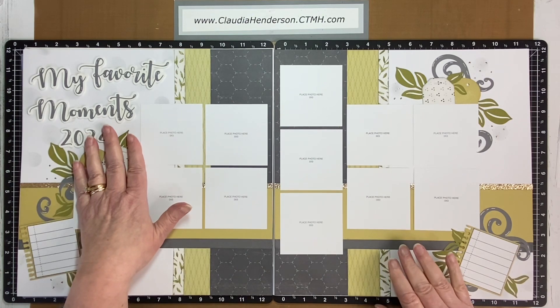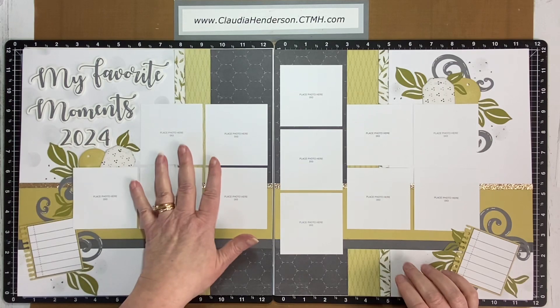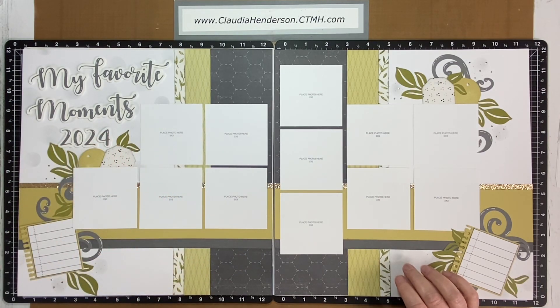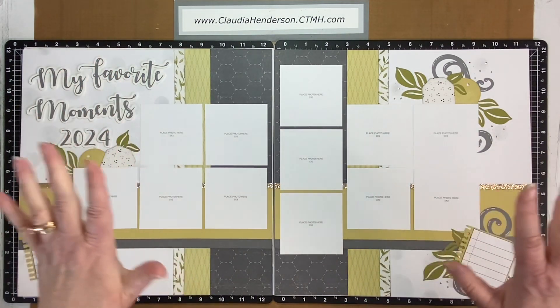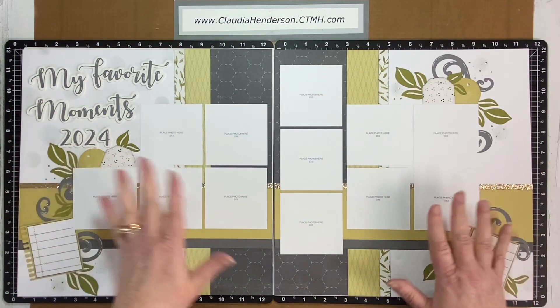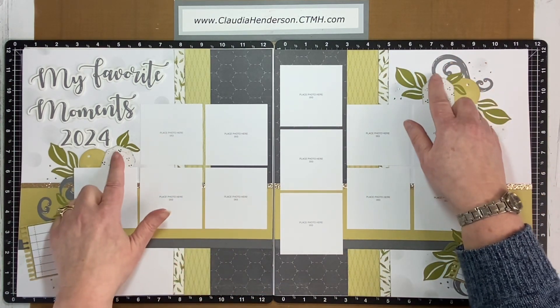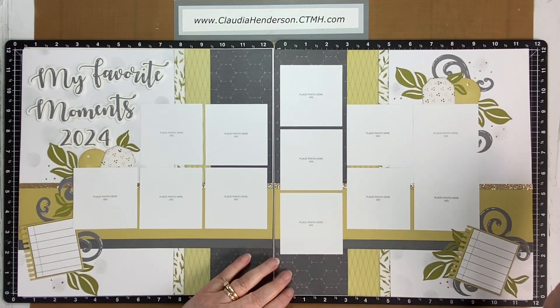One attendee said it was perfect because she could make a monthly photo of her new grandson — she might just change the title a bit. That's the beauty of having a sketch and a kit: you can change things up. I just noticed I forgot to put baker's twine strings in here, but other than that the elements are pretty simple. Once the pictures are on, there are just strips of papers.